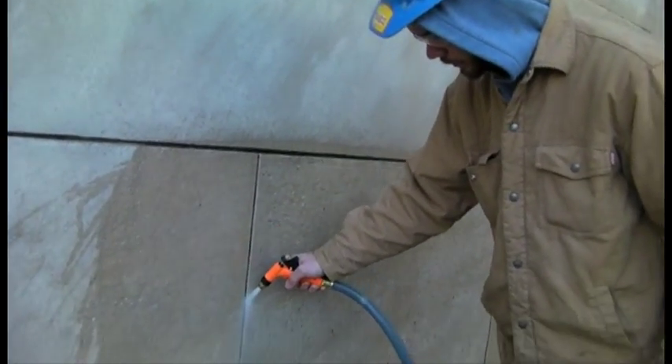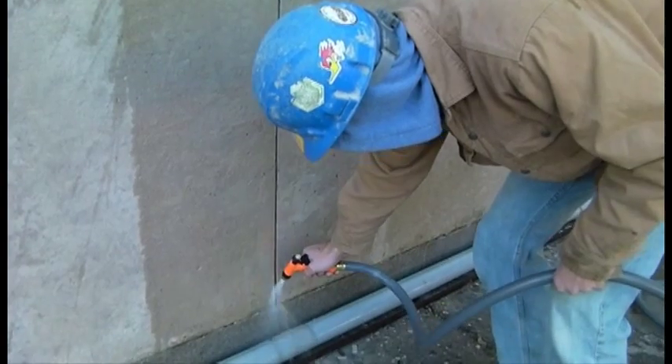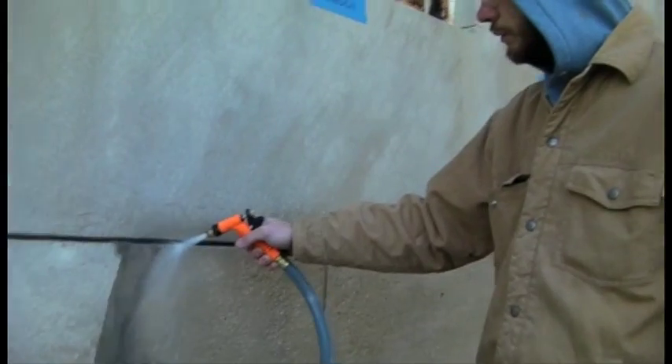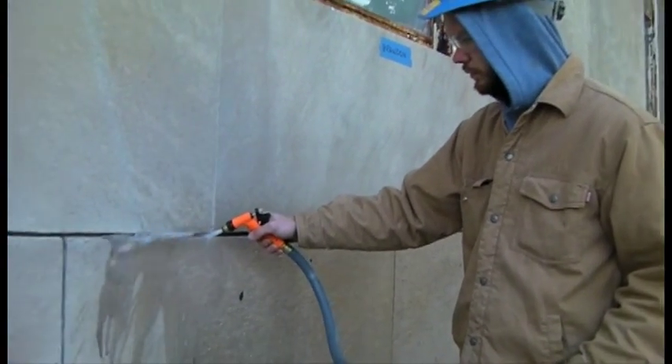The remaining cement mortar is now removed by hand using a hammer and a five-in-one chisel. Rinsing the cleaned-out mortar joints with water using a garden hose was the last step in the mortar removal process. Workers are expected to carefully examine the center cuts of the cement mortar joints after using the grinder and rinsing the joints free of debris.